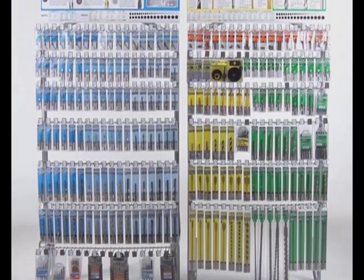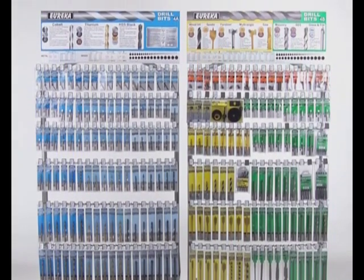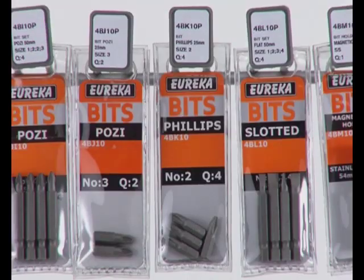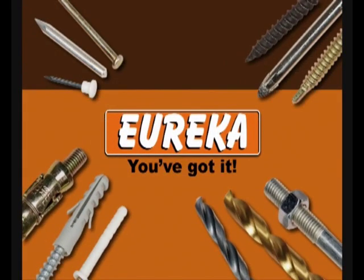Look out for Eureka's new exciting drill bit range: yellow for wood, blue for metal, green for masonry, and orange for screwdriver bits. Eureka! You've got it!